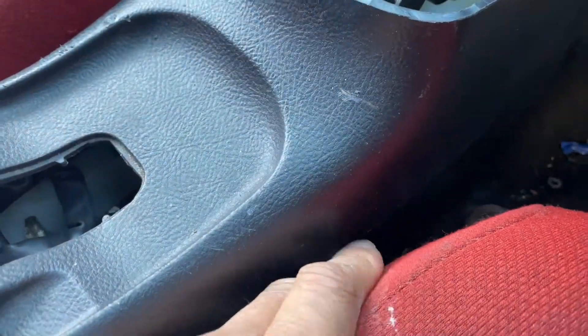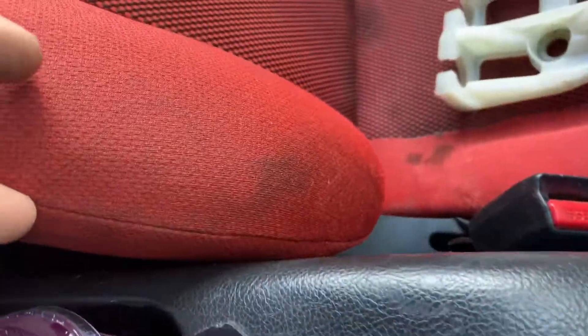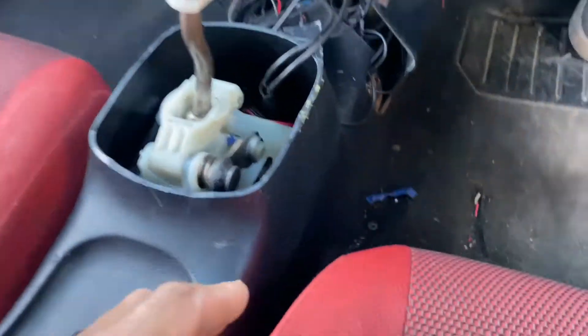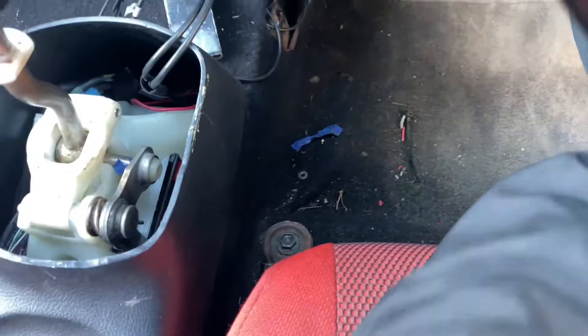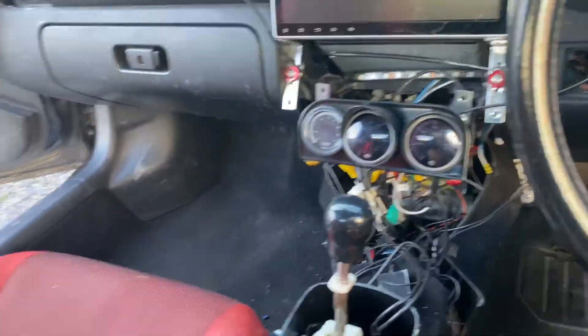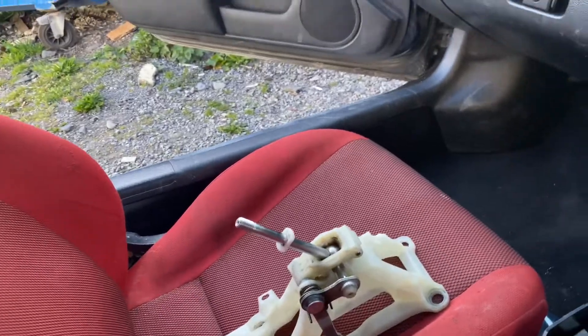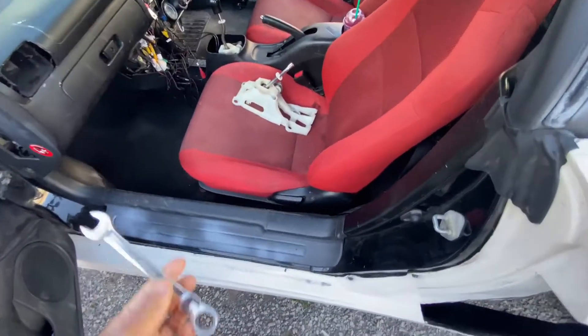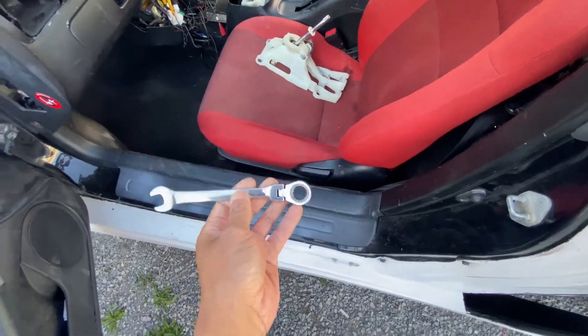However, to make the process easier, there are a few bolts here on the sides and on the back. So what you want to do is take out the seats. To take out the seats, there are two bolts there and there, and two on the back of the seats. You need a 10mm socket and with all four bolts removed it should be quite easy.